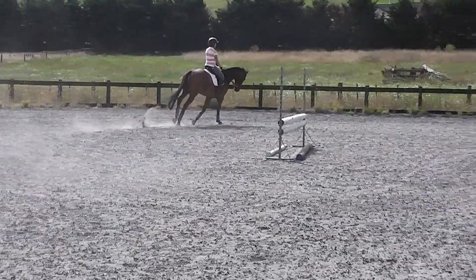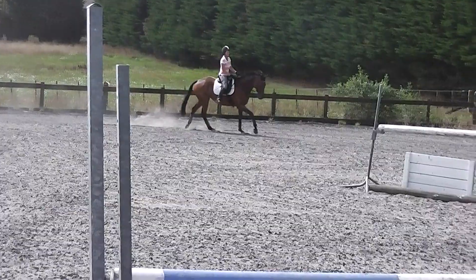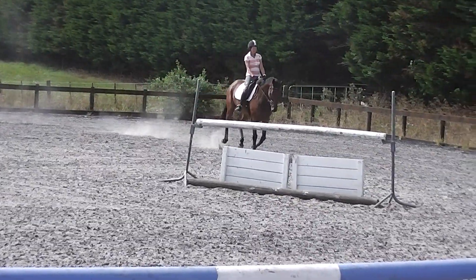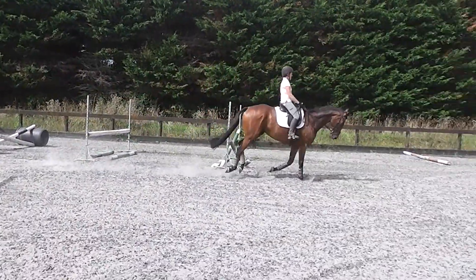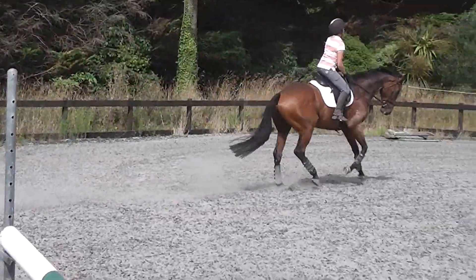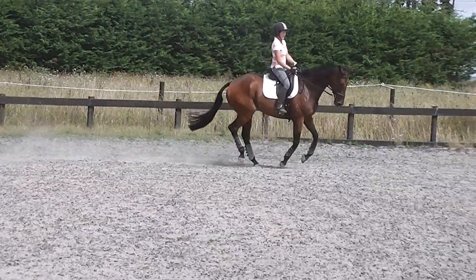And then show me a medium canter down the next long side. Embrace your core. And now uphill, uphill, uphill. Squeeze them up. Yeah, good job.